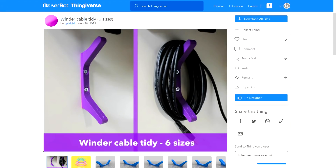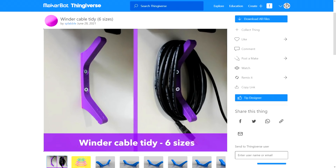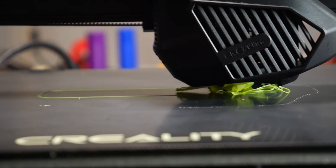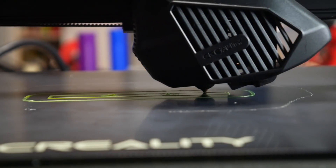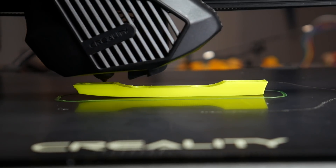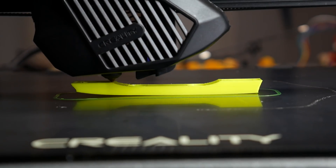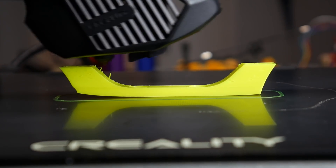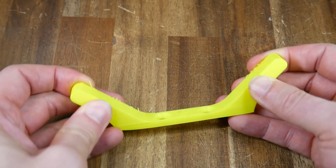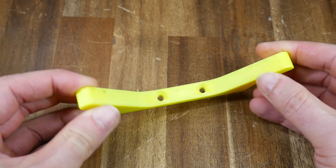To try out ABS, I selected a simple winder cable tidy design, as I expected it would expose any first layer issues with the ceramic coated glass bed. I've never found these types of bed good for ABS in the past, and so it proved again. After some fine tuning, I did get the first layer to go down successfully, but inevitably as the print went on it started to peel off the bed, just holding on until the print was done. Technically you can print ABS, but this machine is really not optimized for it.